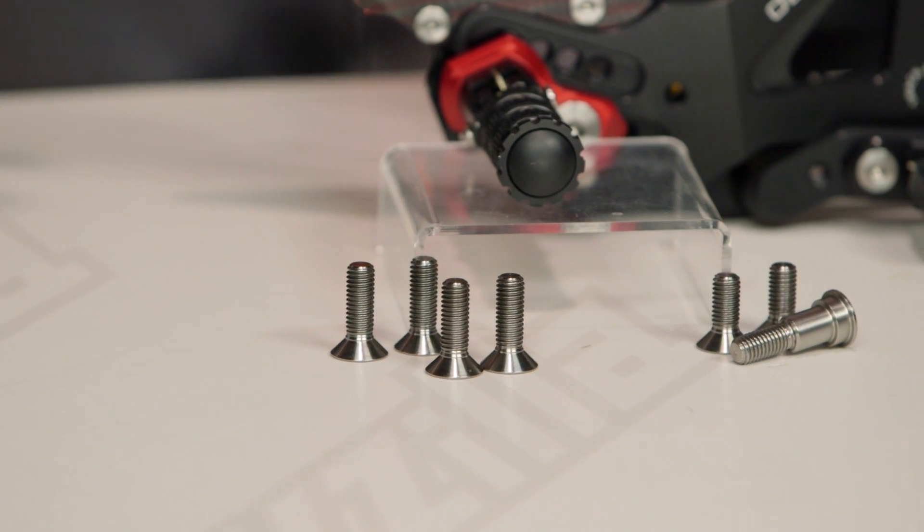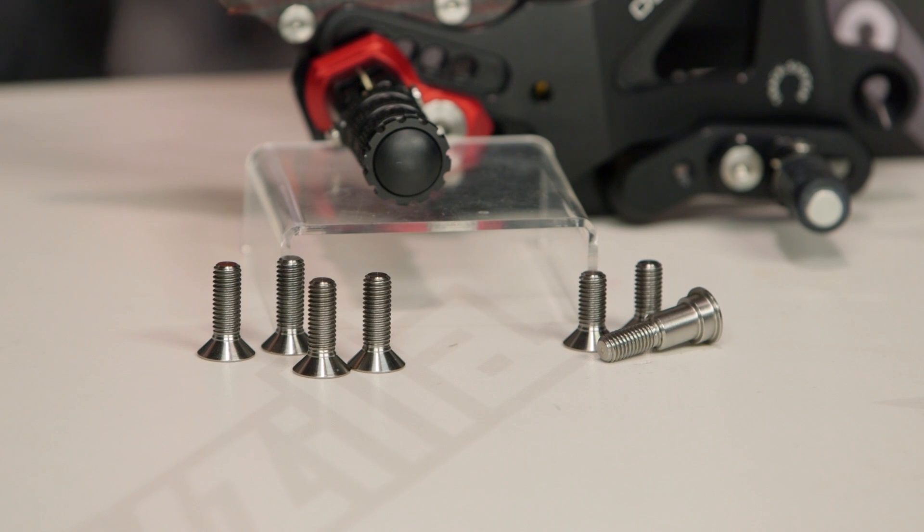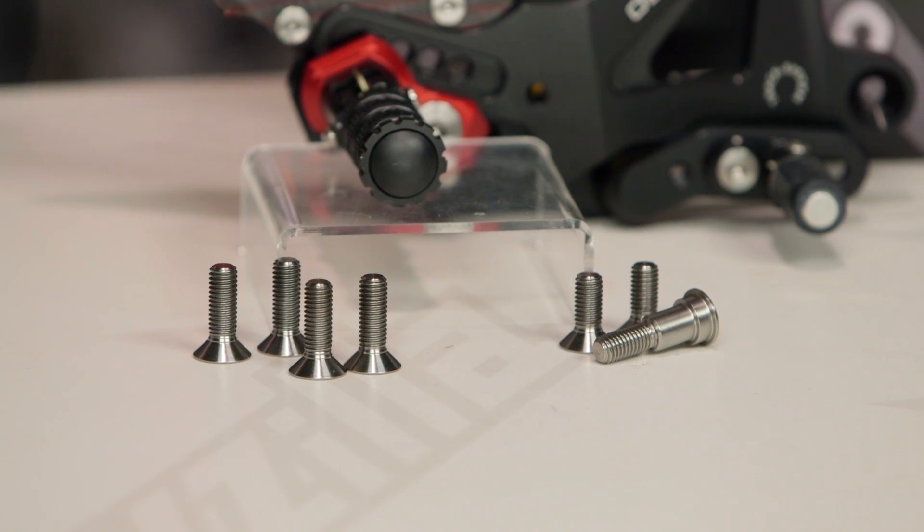These are just a completely over-the-top, look-at-me type of rear set — for those of you on a super-premium motorcycle, or those of you really looking to shave every last ounce of weight off that track bike.